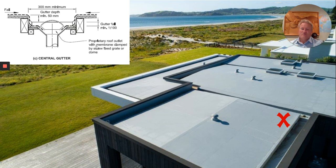Here is a drawing from E2 AS1 figure 64. It gives you the minimum dimensions of an internal gutter: 300 millimetres wide and 50 millimetres deep. The 300 millimetre width is important because you need to be able to fit clamped outlets into an internal gutter. Interestingly, internal gutters only require a fall of 1 in 100, whereas membrane roofs require 1 in 34. So roofs are the less risky point; gutters are the most risky point.